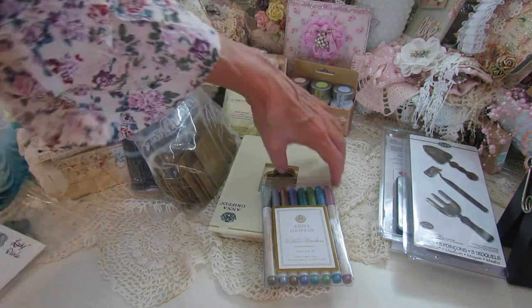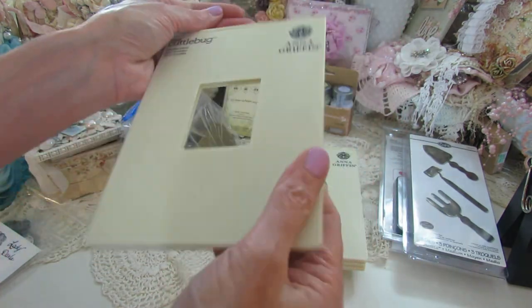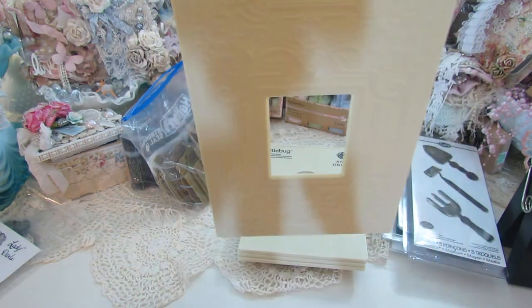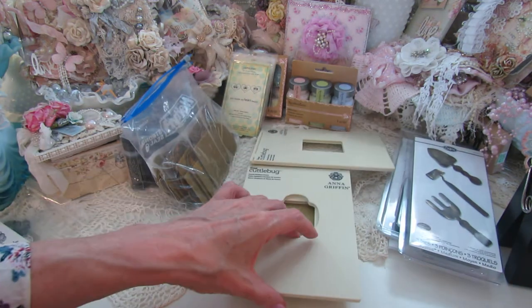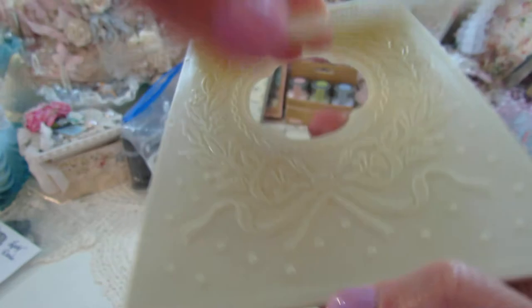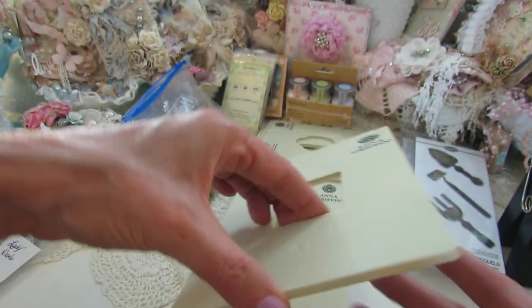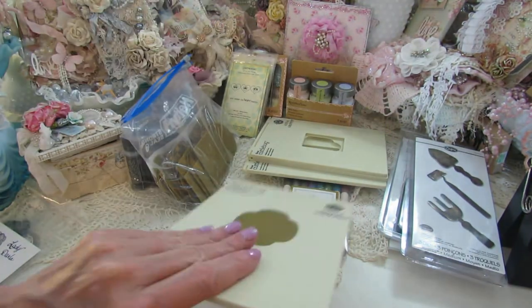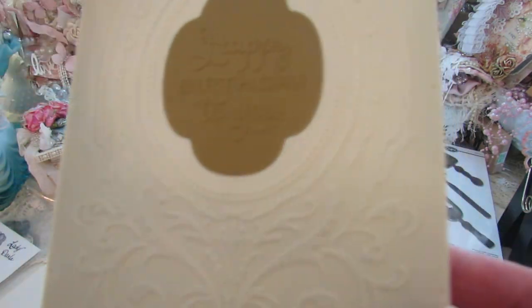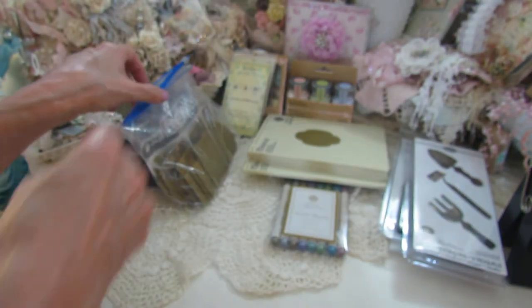So those are the paper packs that will come in this box. Then there are some Anna Griffin embossing folders here that you can make cards with — I just haven't used them. She has beautiful stuff. You put these through your Sizzix or Cuddlebug. There's a really big one with little inserts for the sentiment in the middle, very pretty with the bow. And then this one has the sentiment in it — you have an A and a B, you put them in there. This one says happy birthday and you run it through your Cuddlebug or Sizzix and it makes a beautiful card.